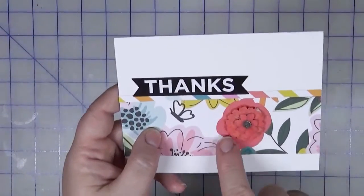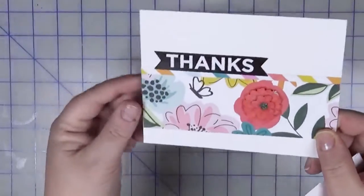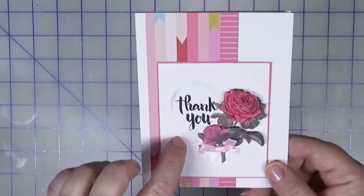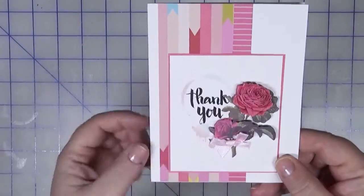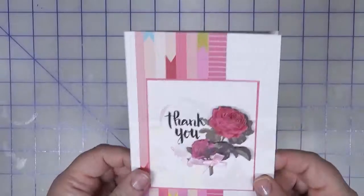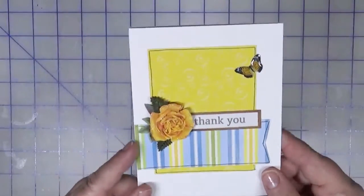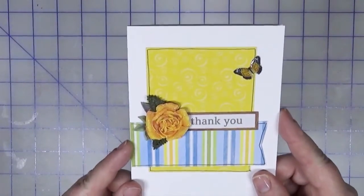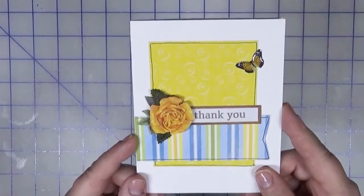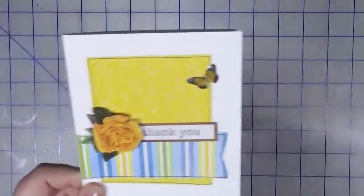Sometimes it just worked out perfectly to add the embellishment on top of an existing flower because the colors matched so well. This is actually a Persnickety Prints card that you get with your order — a thank you card — and I just repurposed it. Some more of that Amy Tan paper with the yellow butterfly; those scraps are from a mini album I made years ago that I must have hung on to. I just added that yellow rose and the little butterfly.